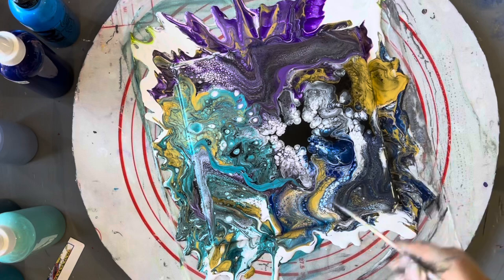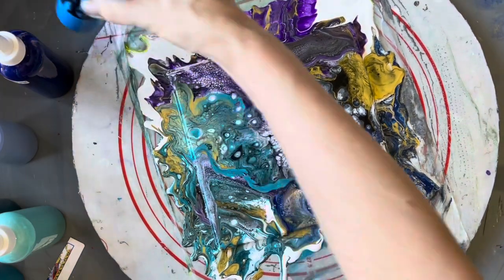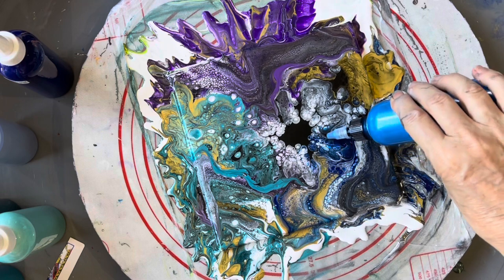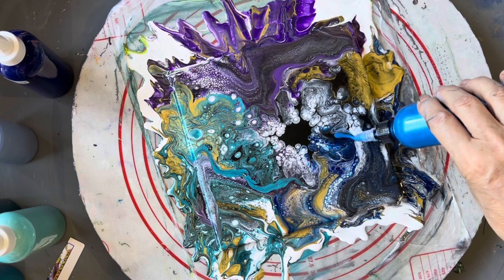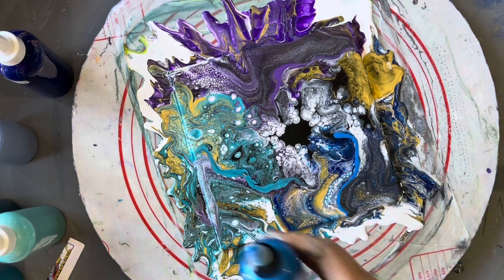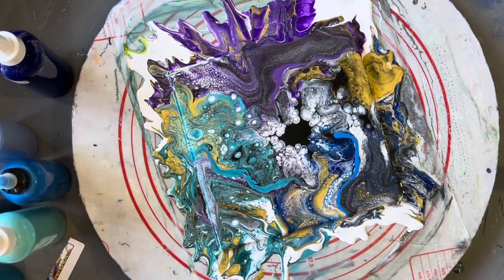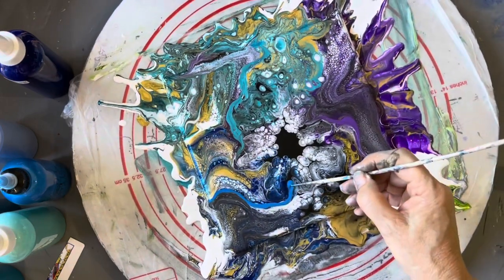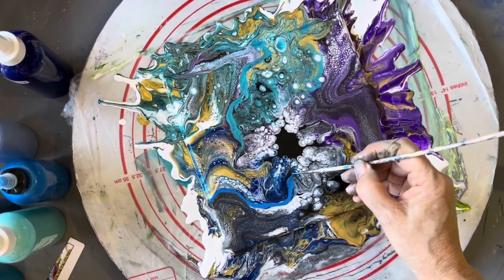And we've got to have a ribbon of blue here, so I'm going to go for the Auraldo Metallic Waves. I'm just going to take the pointy end, just to take that up and around.